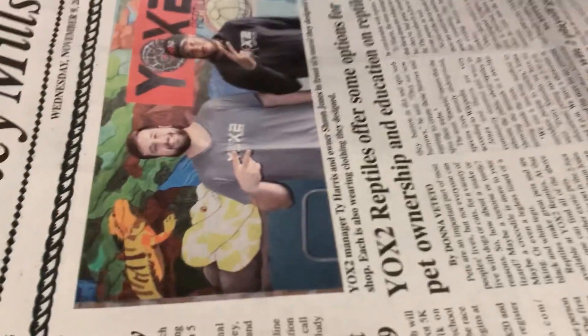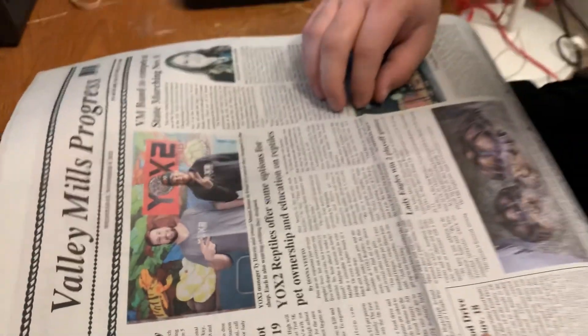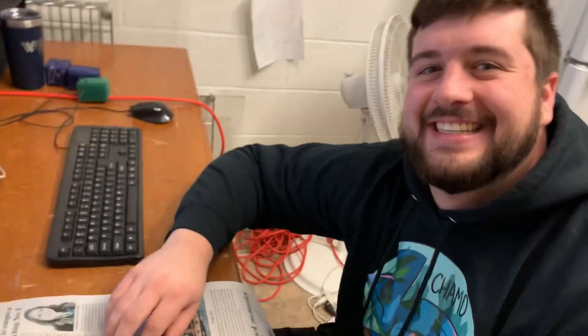Can I get an autograph, bro? You made the front page, man! First time! Hey, that's what's up, dog.